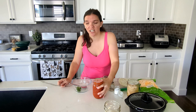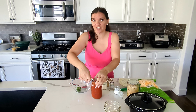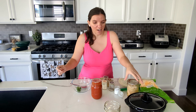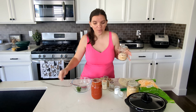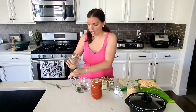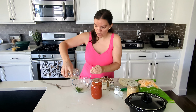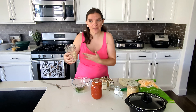Next up is the enchilada casserole, and this calls for quite a few things that I don't have. It calls for Rotel with green chilies — I have that but only half a can. It also called for about 10 ounces of enchilada sauce, so I have tomato sauce that I canned without spices so I could turn it into enchilada sauce or Italian marinara. So I'm going to make my own kind of mix of these two.